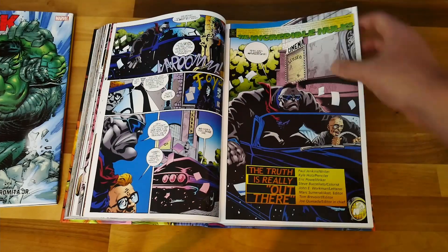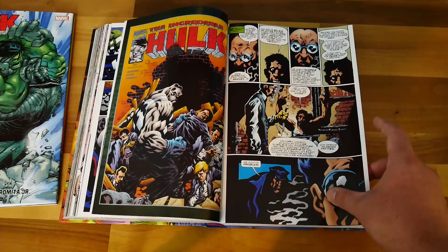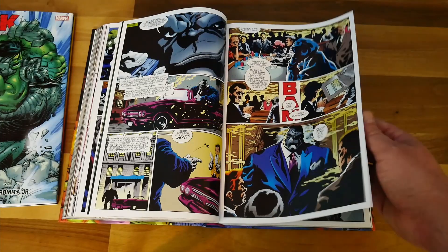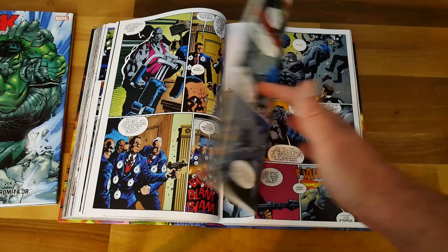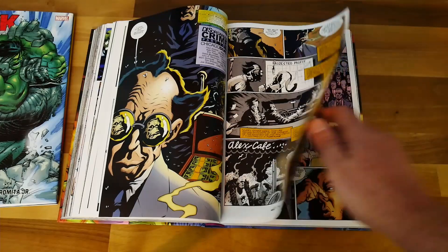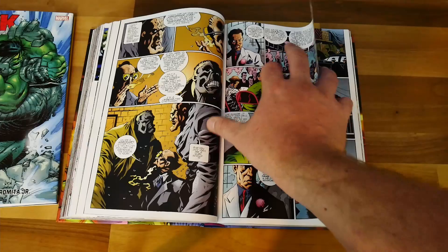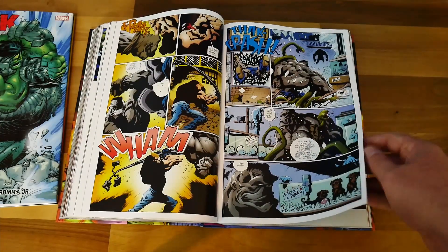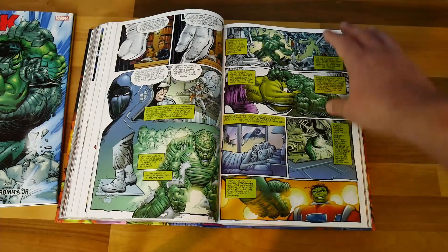You also get Joe Fixit going off trying to intimidate people, get some money, and getting mixed up with gangsters. It's quite a fun diversion in the middle of the book — you see Joe Fixit threatening people, being an enforcer, wanting his money. He has a fight with a big goon who grew up next to a radioactive waste plant, and he's not quite a Hulk but he can go toe to toe with Joe Fixit. That's the kind of enjoyable content I want — monster fights.